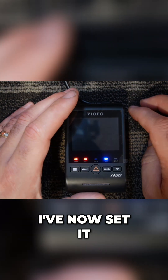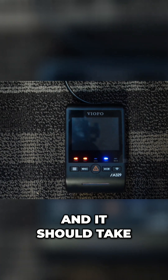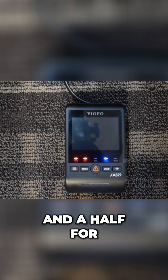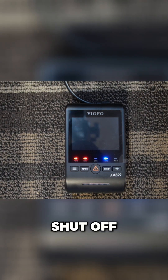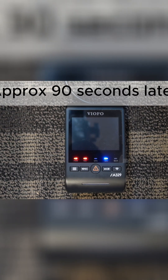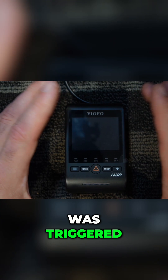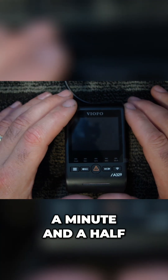So there, I've now set it for below 12 volts. Now we should wait — it should take approximately about a minute and a half for the dash camera to shut off due to low battery protection. As you can see, the low battery protection was triggered and the dash camera shut off after about a minute and a half.